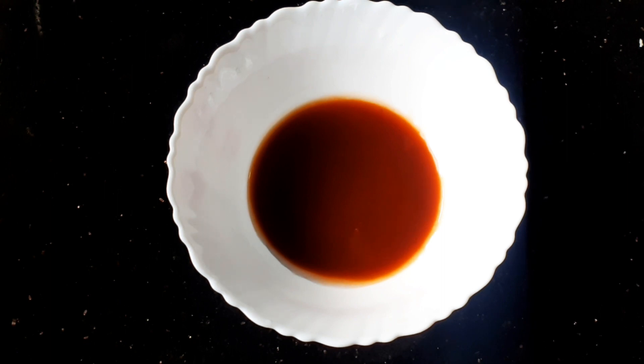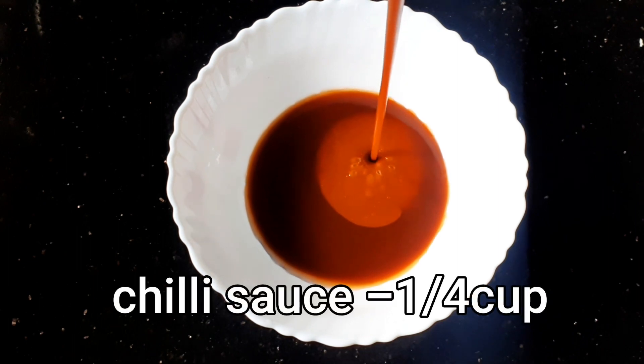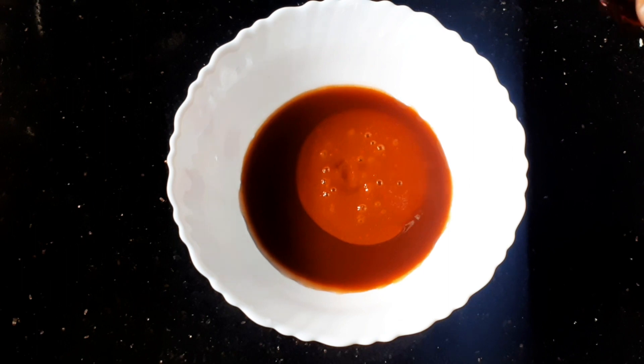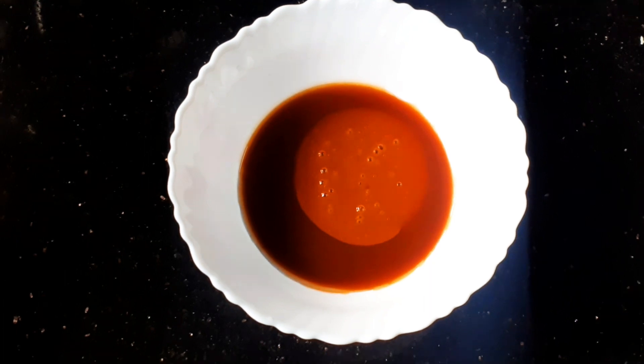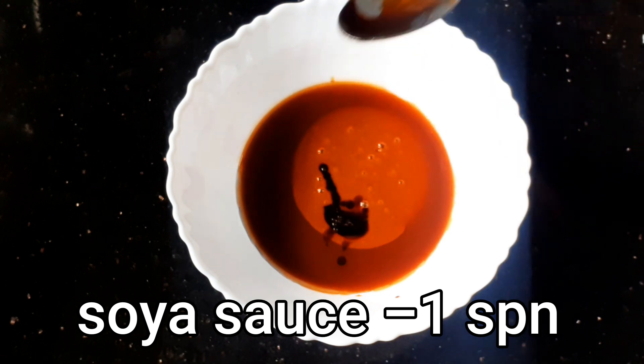Now I am going to add 1 cup of chili garlic sauce. I am going to add 1 cup of tomato sauce and 4 ingredients. We are going to add 1 cup of tomato sauce. I am going to add 4 tablespoons of tomato sauce.